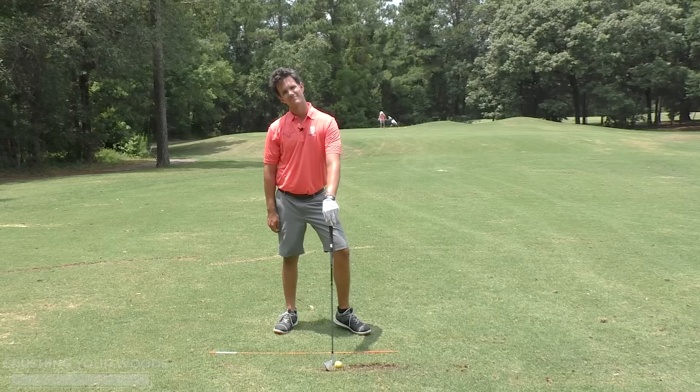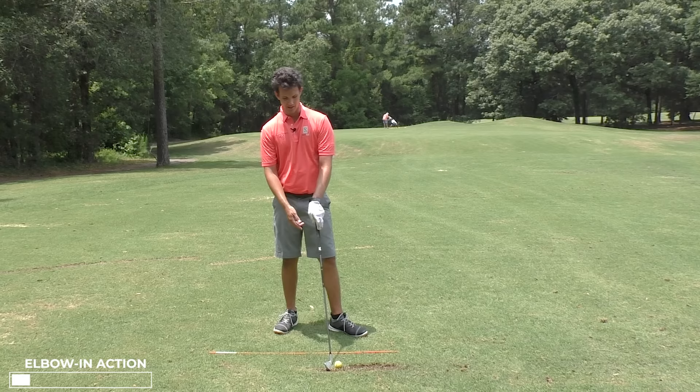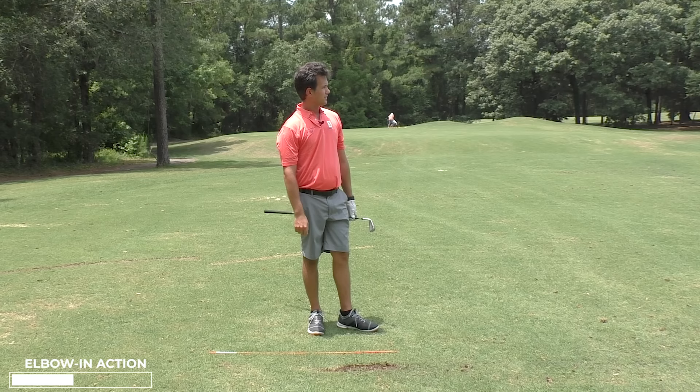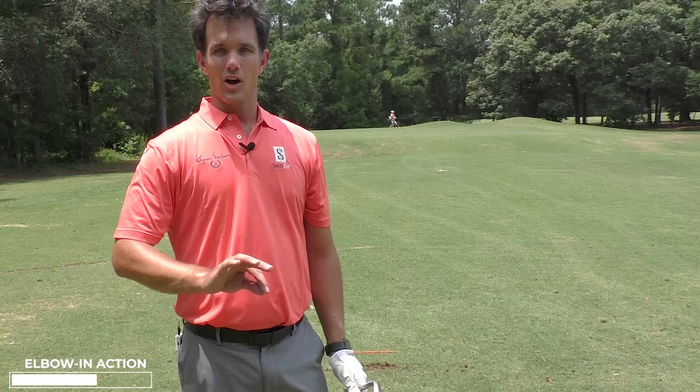What are we doing again? We're keeping the elbow tucked in. Why? Because it's fun. Because it makes golf worth playing. Golf is life. We could do this all day. You don't have to be a pro to start feeling that — you just have to tuck the elbow in. If I got my elbow out, you would not be seeing strikes like that.